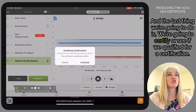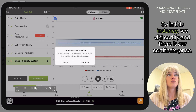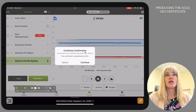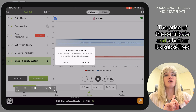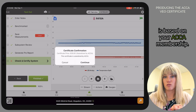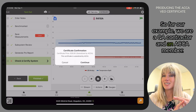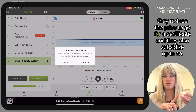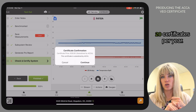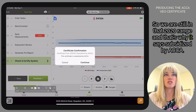The last thing we're going to do is certify or check if we qualify for a certification. In this instance, we did certify — and there is our certificate price. This one happens to be subsidized by ACCA. The price of the certificate and whether it's subsidized is based on your ACCA membership. For our example, we are a QA contractor and an ACCA member, so they give us some benefits — they reduce the price to $30 for a certificate and subsidize up to 20 certificates per year, so this one says 'subsidized by ACCA.'